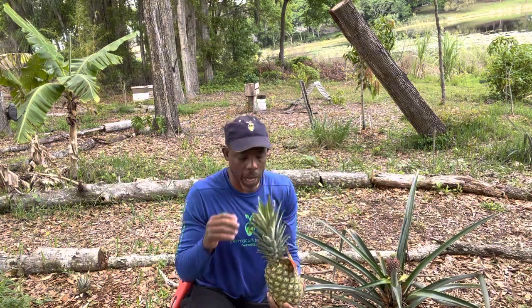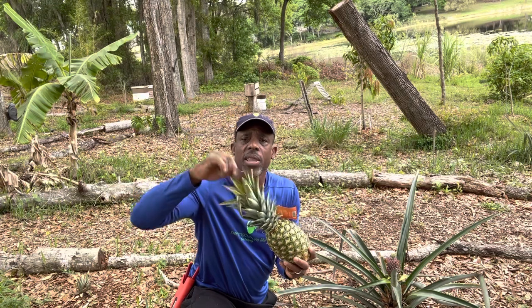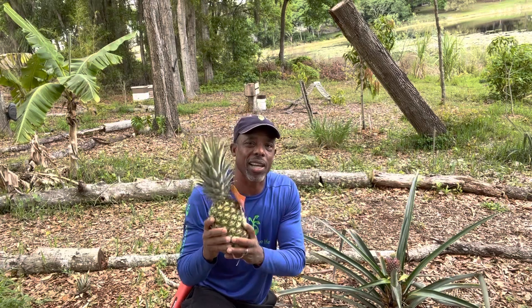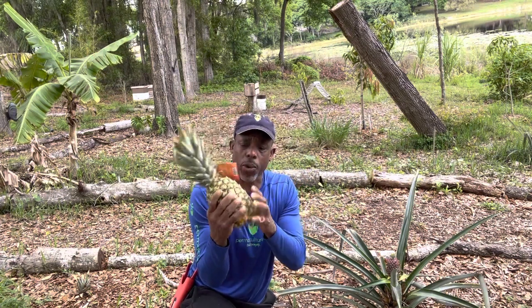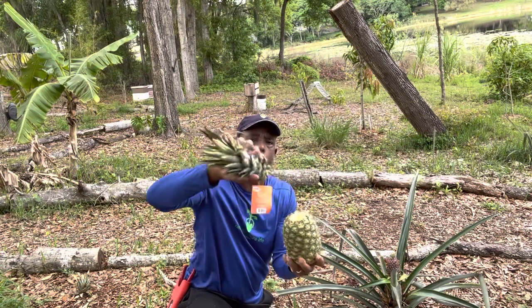So, first step — you want to pick a pineapple that's not dead. If you can pull these leaves out of the center, then your pineapple is probably not ideal for planting. It's going to be great for eating because it's going to be super sweet, but it's not going to be the right one that you want to plant. So if you want to plant your pineapple, right from the time you get it, you're going to pick one that's pretty green.